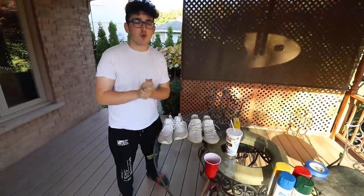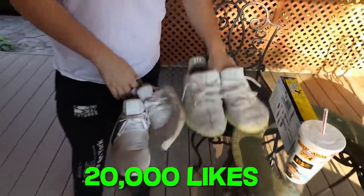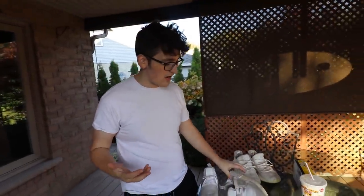Before we actually start hydro dipping, if today's video hits 20,000 likes I will be giving away one of these pairs — whichever looks cooler. So if everybody right now leaves a like and subscribes to this channel, and this video hits 20,000 likes, whatever shoe you guys like more — whether it be the NMDs or the cream white Yeezys — I'll give them away.